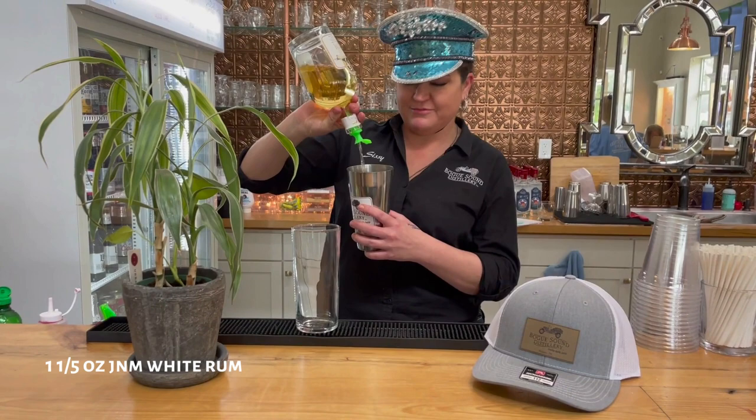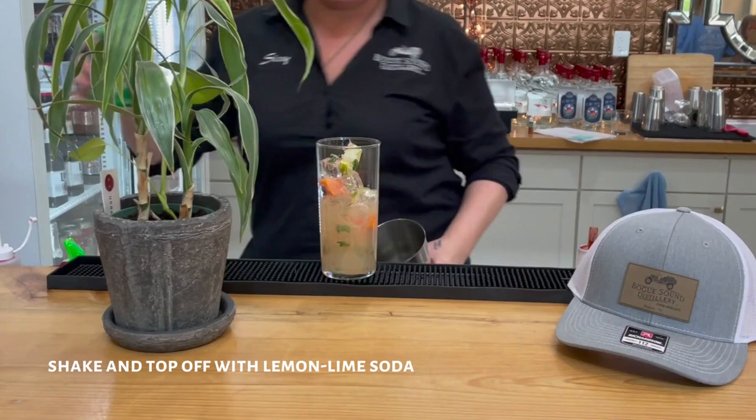Add all the rum, and you're gonna shake that and top it off with Sprite.